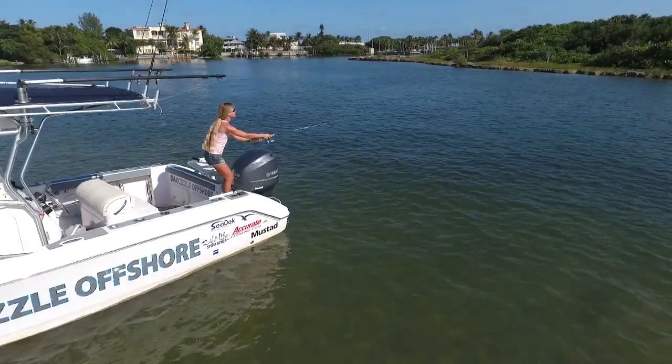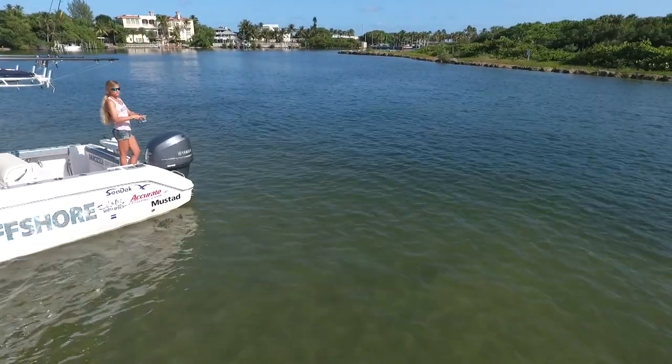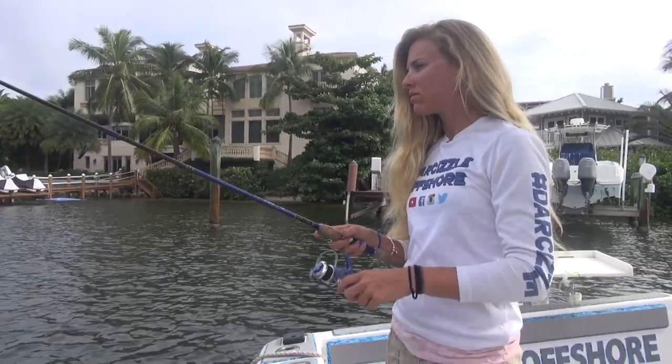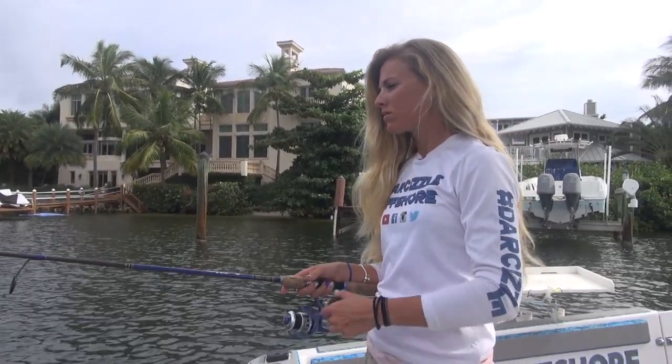First, you're going to need a rod and reel combo. Don't worry too much about this if you're a beginner — you can even borrow a combo from a friend. You want a light duty spinning reel and a medium to light action rod for your first inshore fish.